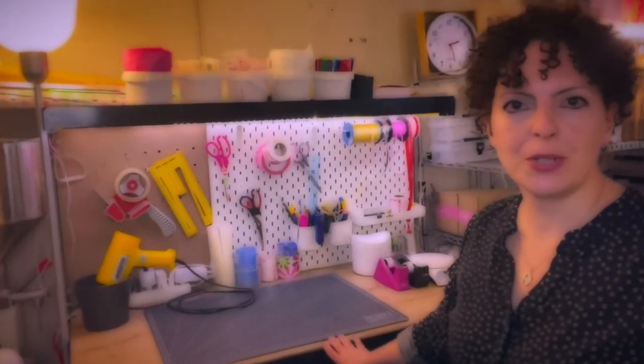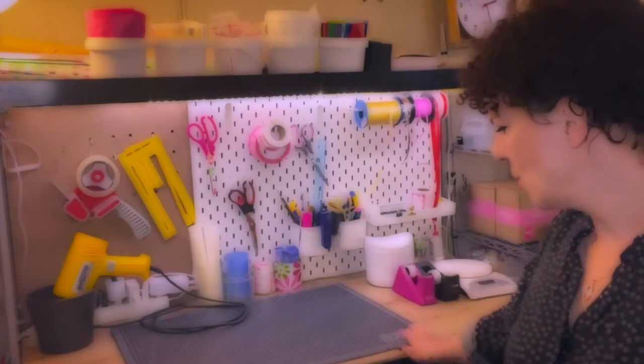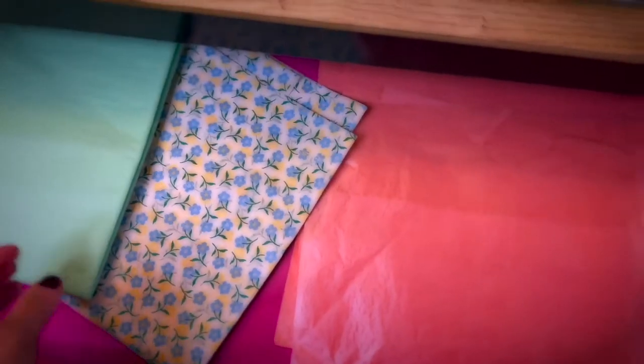Here is my packing table — it's actually a workbench I got off Amazon, very inexpensive, about 60 euros. This workbench has a drawer, which is very handy because when you make a gift box and add tissue paper, it elevates the gift box quite remarkably. I keep different colors and patterns in there depending on the situation.